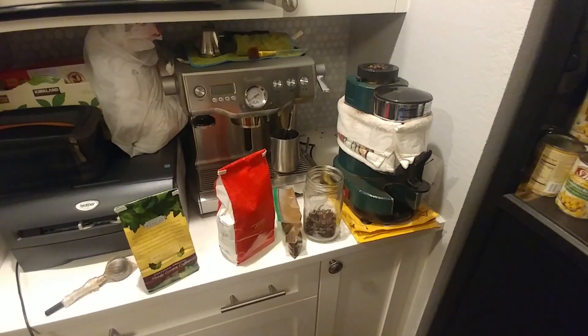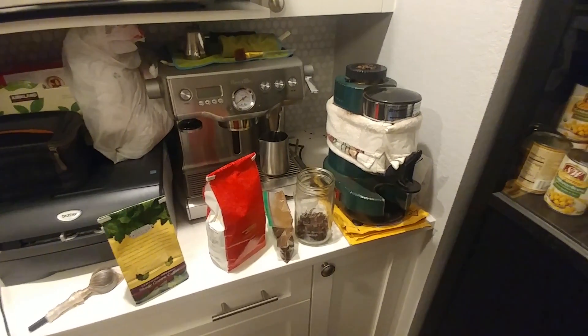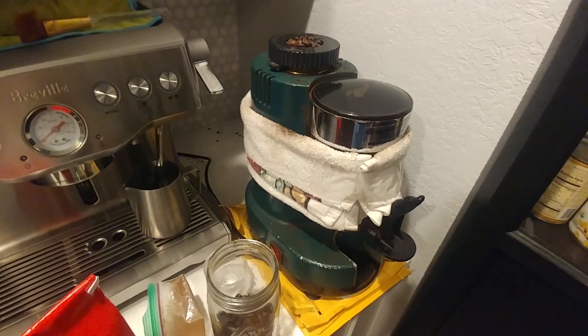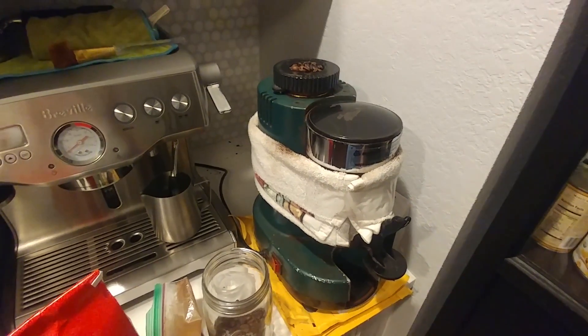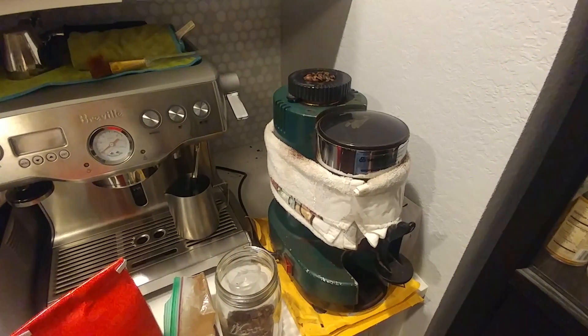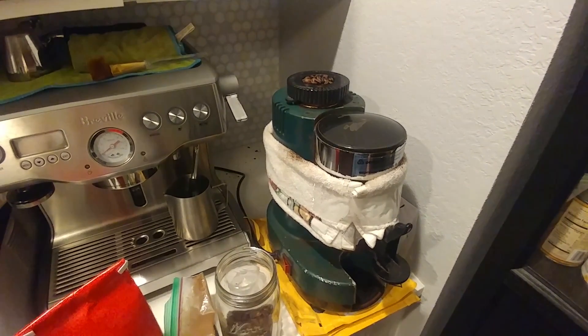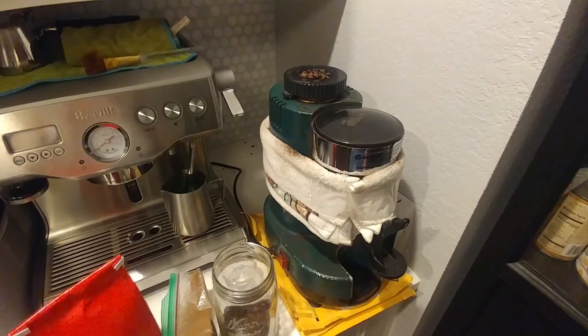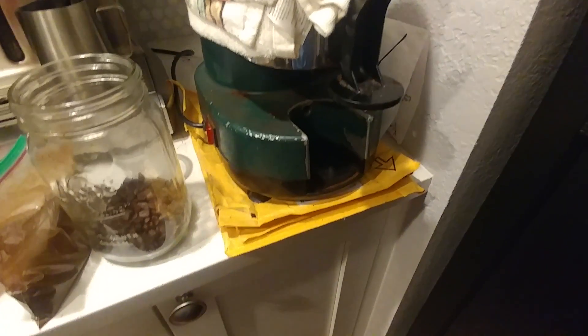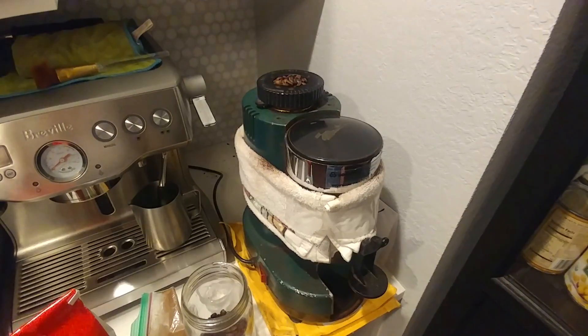You may be wondering what this ugly looking atrocious towel is doing here in the grinder. That is actually for noise mitigation. My grinder has a lot of rattling parts — it's just not cinched down all that tight. The towel helps make it a lot quieter, as do these two bubble padded envelopes that the grinder is sitting on top of.